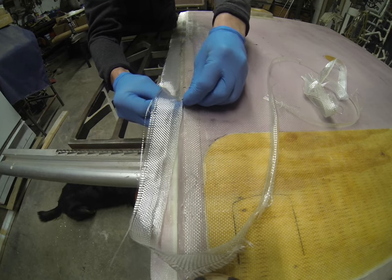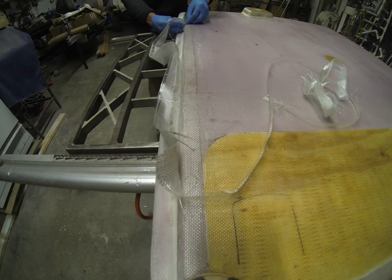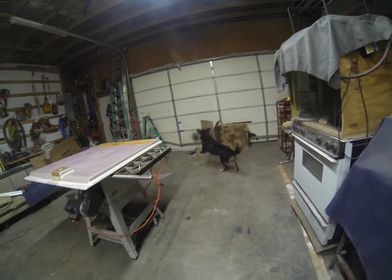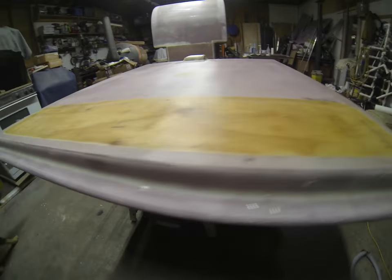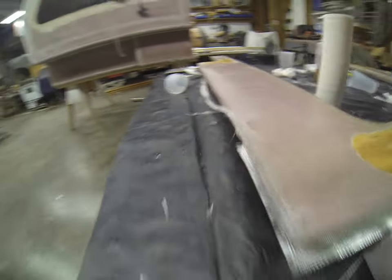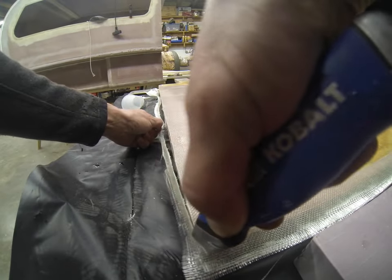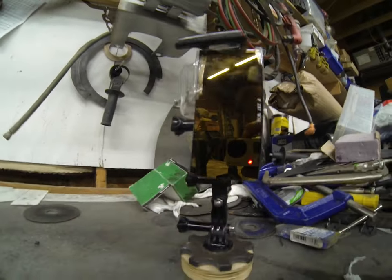That's super satisfying. Alright, that knife trim gave us a nice clean consistent edge. We'll put the final polish on that with the sander — 80 grit. I'm gonna do some welding on these hinges this morning. I'd like to get these installed today. Oh, the things I do for YouTube.